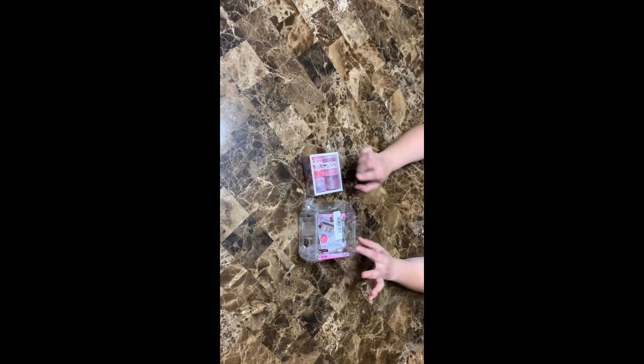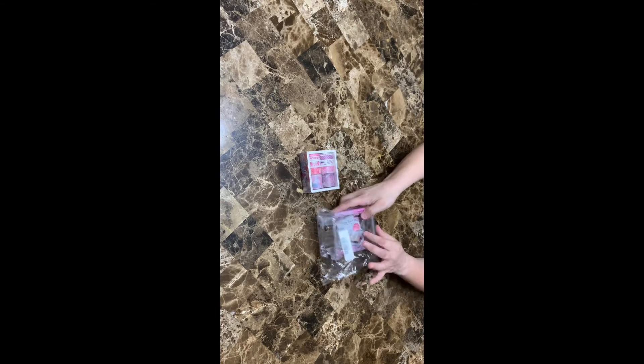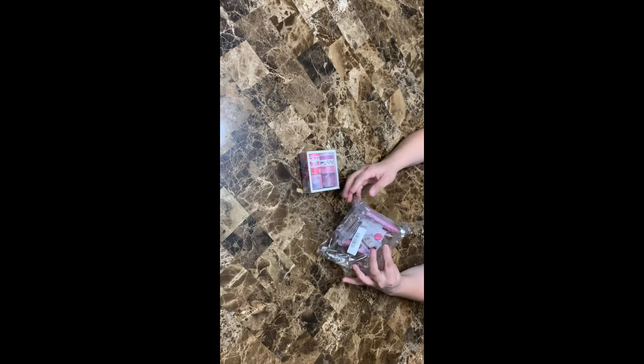Oh man, what do you got here? I got a washi tape caddy! Oh nice - to cut my washi tape. Do you know what you're doing with that, Jess? No, I don't.